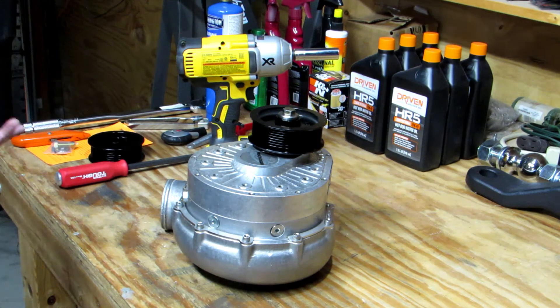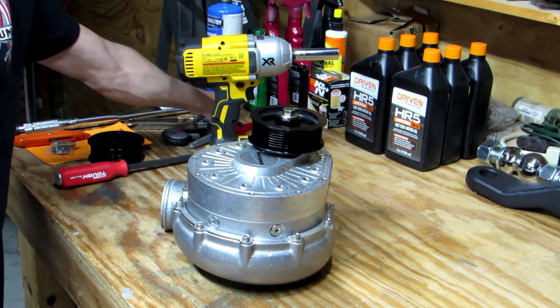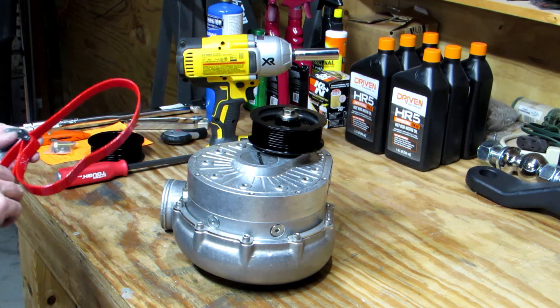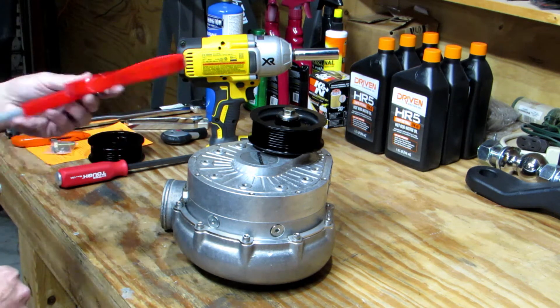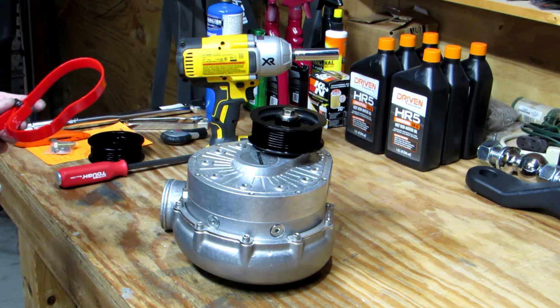I found the easiest way to take the bolt loose is with an impact, and then when it comes to torquing the bolt with the new pulley on, a strap wrench comes in real handy. It's still a little bit tricky when you're doing it by yourself — it really helps if you've got two people.